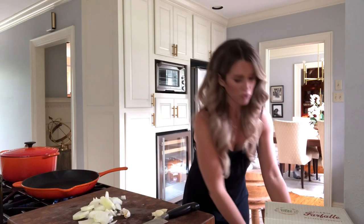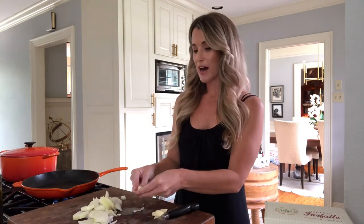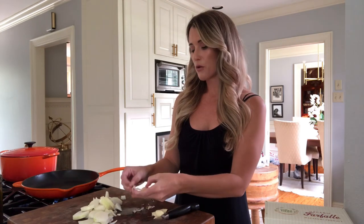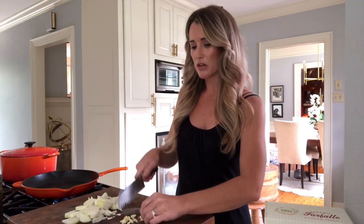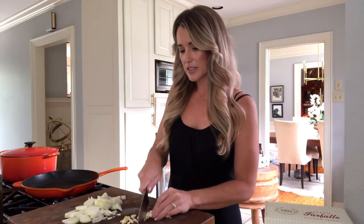A little tidbit of nutrition information while you watch me peel garlic: onions and all the different onions in the onion family — green onions, yellow onions, red onions, garlic — they're all in the same family and they're all really high in prebiotic fiber, which is fantastic for digestive health. Probiotics are the actual good bacteria in our gut; prebiotics are the food that those bacteria live off of. So you want to feed your gut bacteria lots of prebiotic fiber. For the garlic, just a rough chop — a couple of quick long slices and then chop it a bit smaller. It doesn't have to be perfect; we're just going to sauté it in the skillet.